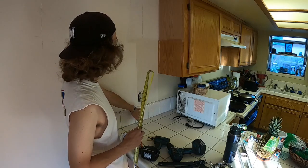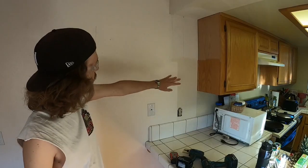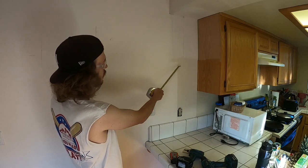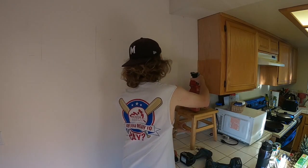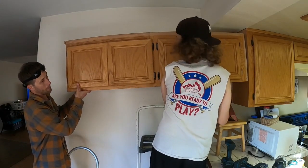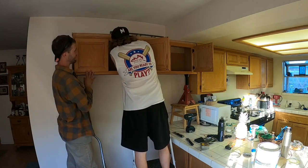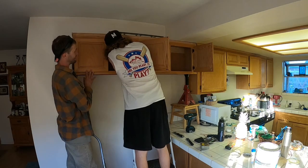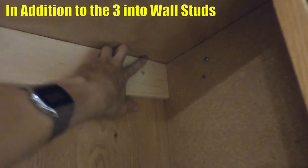Before I lift the cabinet, I'll measure where the bottom of the cabinet is and look for something to set it on. A trick for high cabinets: mount a little board across the studs so you can lean the upper cabinet on it while you work. Put the level on top. I ended up putting one screw upward into the header, then anchored it into the side of the other cabinet.